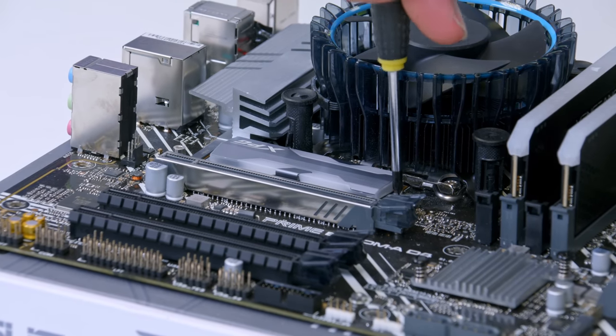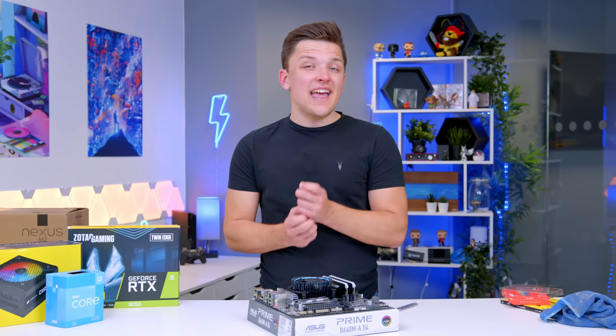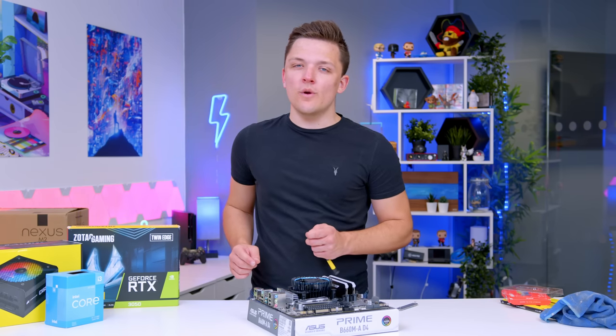That's our CPU, memory, motherboard, and storage all complete. And we can move on to the case before looking at the GPU — a component I know you're all waiting for.